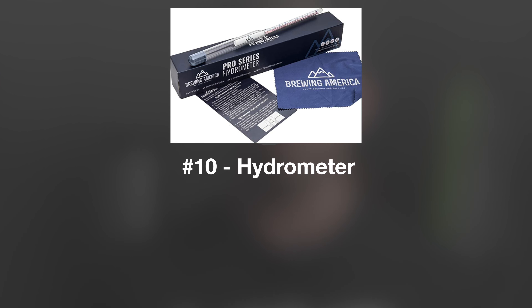The last item, number ten, is a quality hydrometer. We talked about item number one, a refractometer, but a hydrometer is required to take a specific gravity reading once fermentation is complete or actually during fermentation. Basically, whenever alcohol is present, you're going to need a hydrometer to take an appropriate and accurate reading — versus a refractometer, which you can only utilize during your brew day.